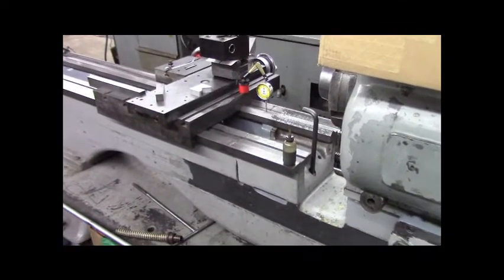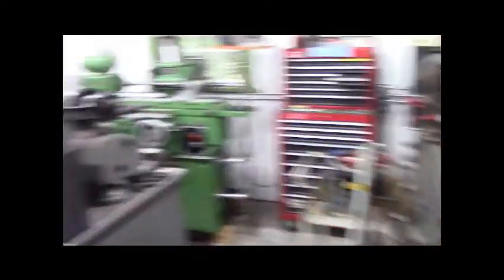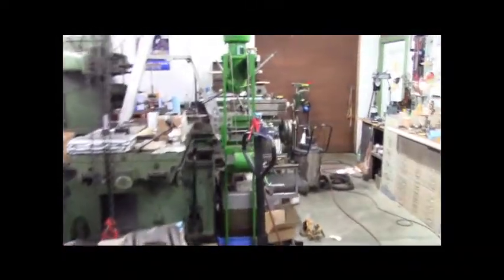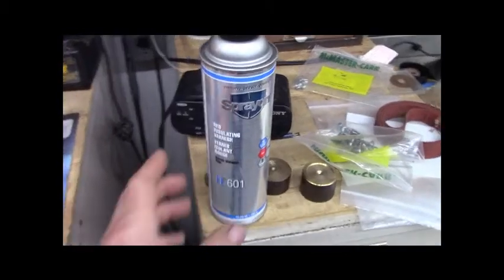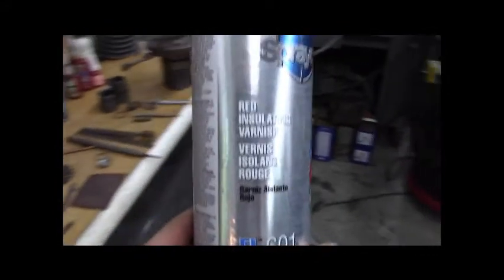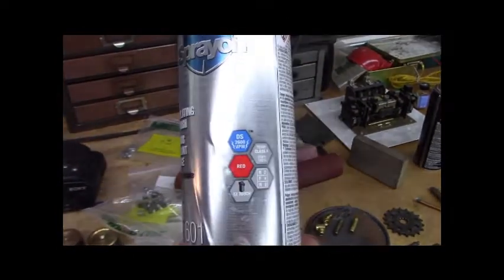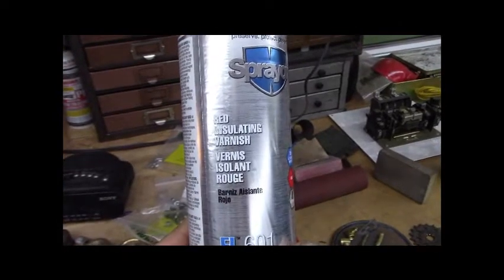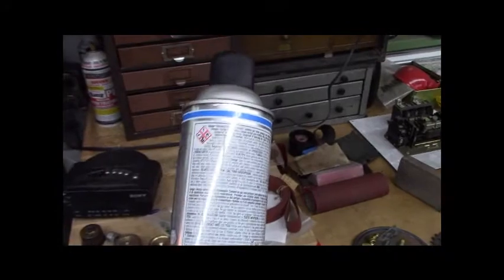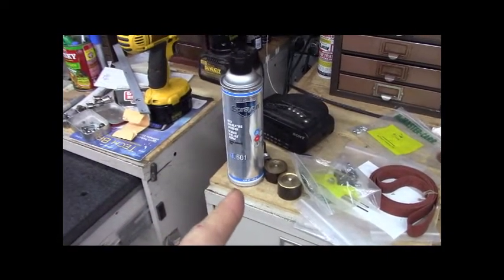I still need to grind the gap on the Rockford planer. Let's head over there. This stuff — spray on red insulating varnish, rouge red. That's like Glyptol. That can was eight dollars at McMaster Carr.